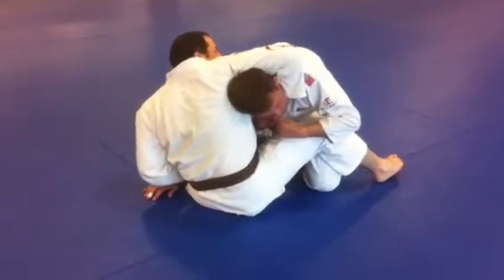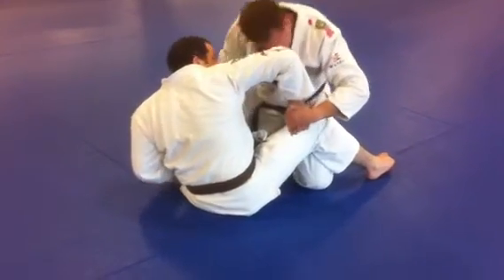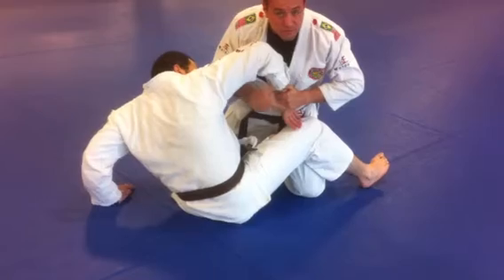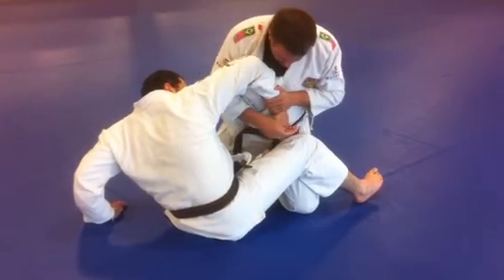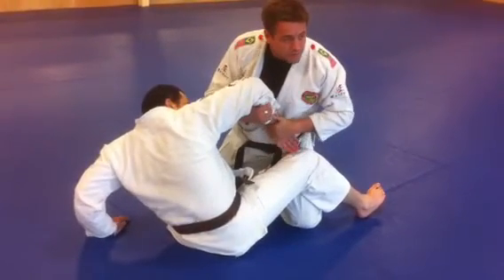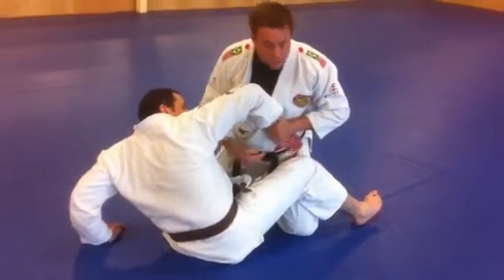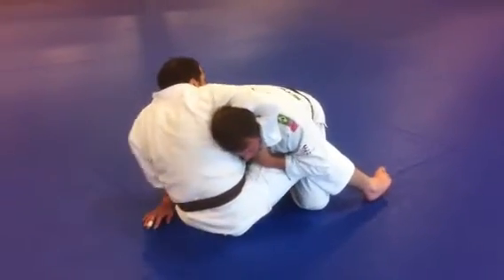I'm going to take the hand on the side that he's got over the head and I'm going to go four fingers in. When I grab this, I like to make sure I'm getting part of the wrist and part of the hand. If I'm too far on the wrist, he still has the ability to manipulate his hand and dig for the choke. If I can get a little bit over the hand also, if he starts to move his hand around, it limits his ability to keep digging for that choke.